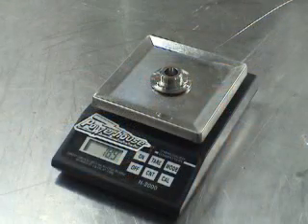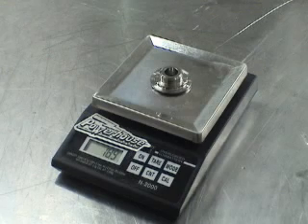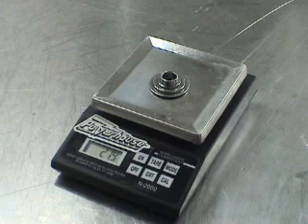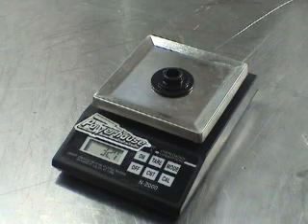We're back here in the Comp Cams R&D facility to get some actual weight measurements of the lightweight tool steel retainer, our titanium retainer, and our standard steel retainer. Our titanium is coming in at 18.9 grams, our tool steel at 21.4 grams, and our standard steel at 32.7 grams — that's 35% less between our regular steel and our lightweight tool steel retainers.